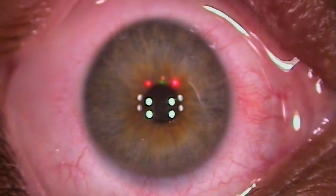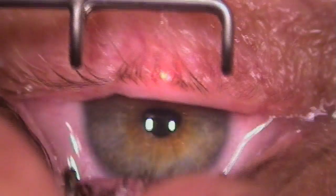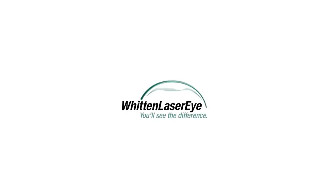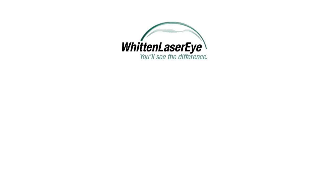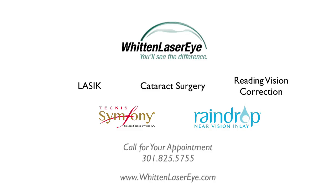A couple of extra numbing drops, some antibiotics here. Well done — you're good.